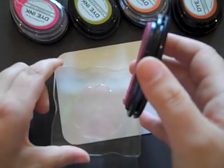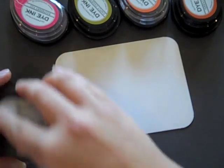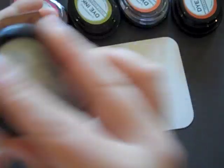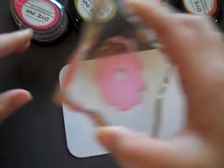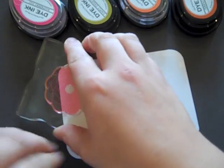I'm using the Stamp Fair exclusive set Natural Beauties today, and I am inking up the largest solid flower from the set. When I do solid images, I like to do several light taps. I'm inking this up with Hibiscus Burst ink, and I've got a block of cardstock right here that measures three and three-quarters by five inches. We're going to fill it up with a really pretty background.